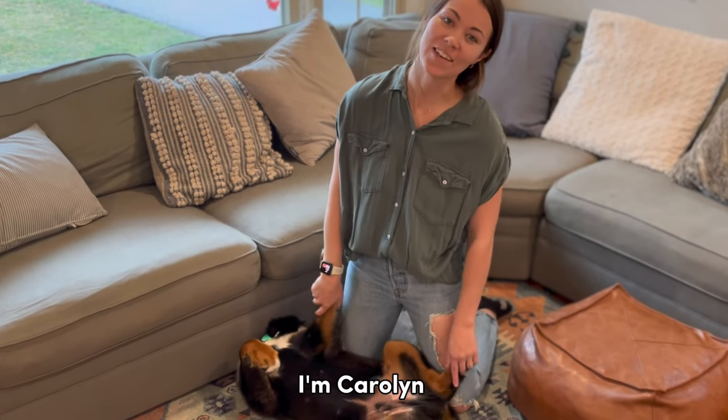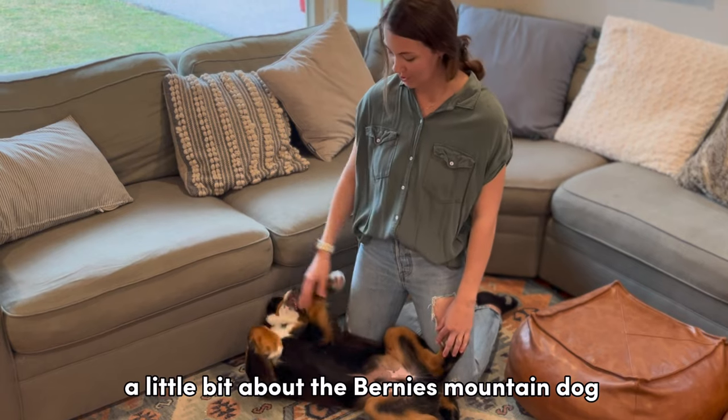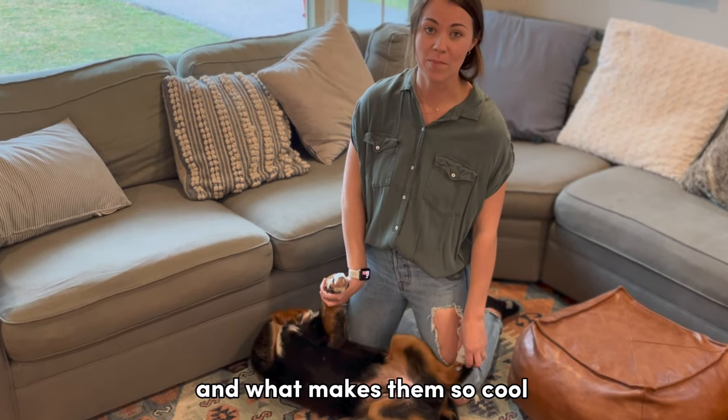What's up Burner fam? I'm Carolyn. I am Captain's mom and today I just want to share with you guys a little bit about the Bernese Mountain Dog and what makes them so cool.